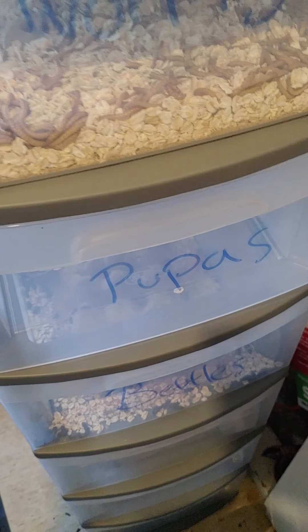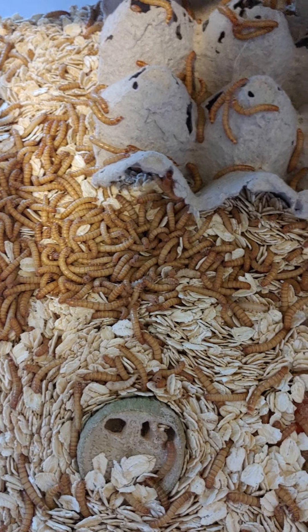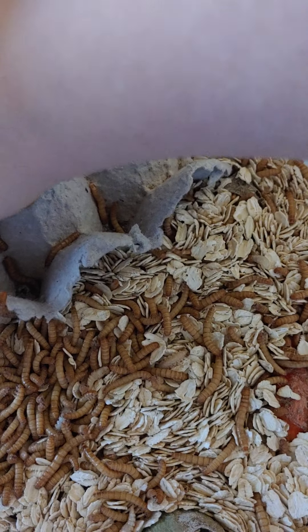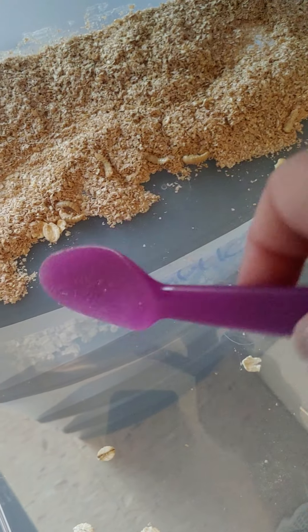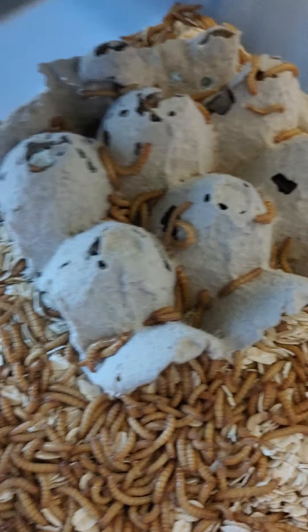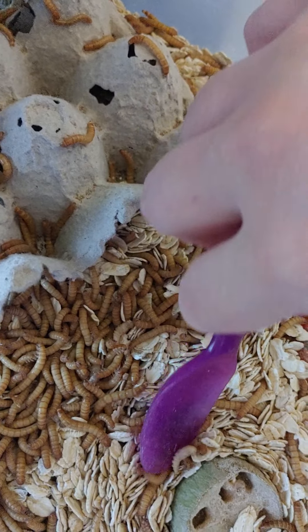Hey guys, I'm just checking up on my mealworm farming. They look a lot bigger, and you have to go through and find the pupas. Every now and then you open the drawer and you will find a pupa and put it into the next drawer. I do have some pupas in this one that I've been putting in — I've got quite a few, which I'm excited about.